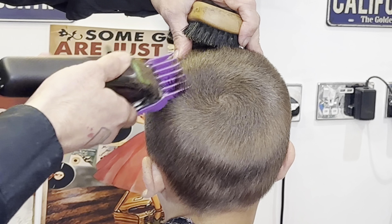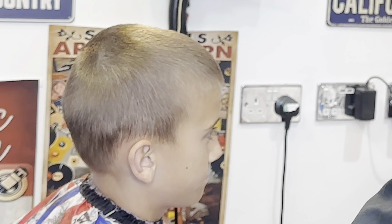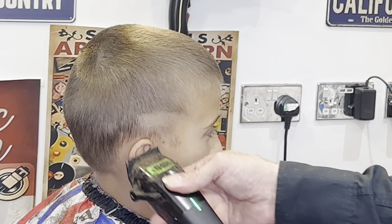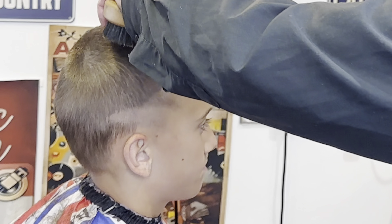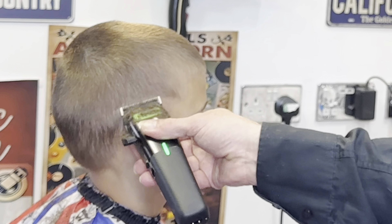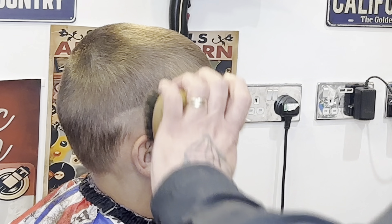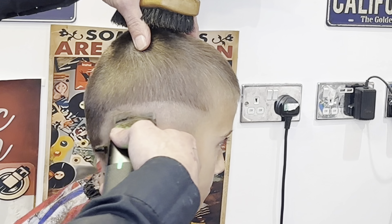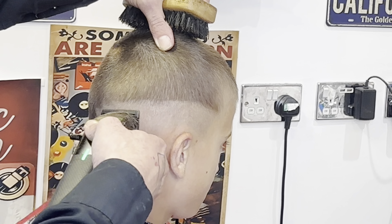Flicking out with the clipper helps fade the haircut in. I've now got no guard on the clipper and we're taking out all of that hair. This is where the beard brush is very important — on a warmer day when guys or kids can be a bit sweaty, the hair doesn't totally come away from the head and tends to stick. Using just a comb often isn't enough, but the beard brush takes care of that situation.